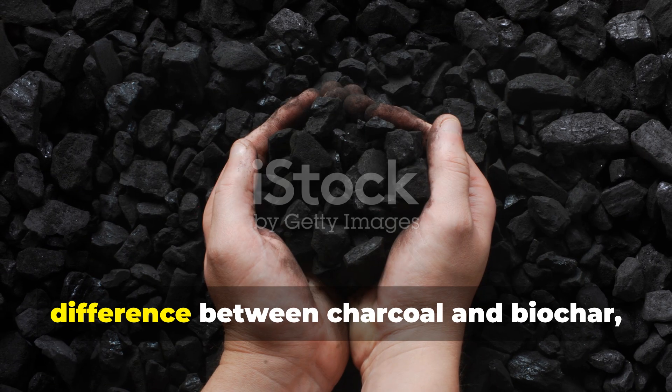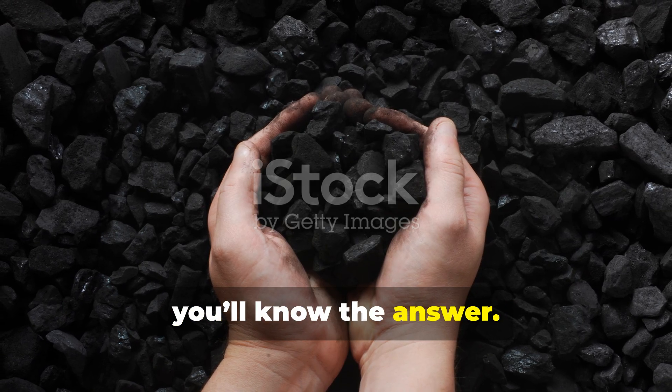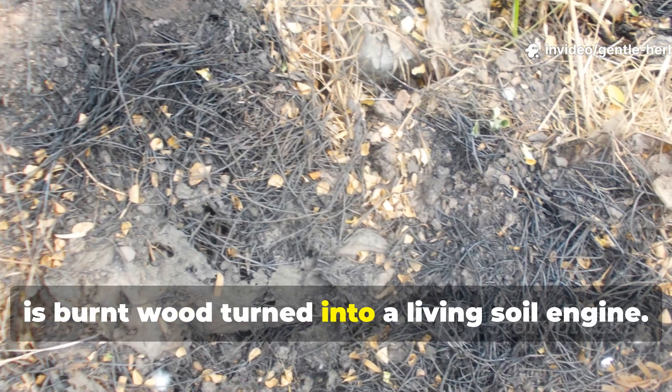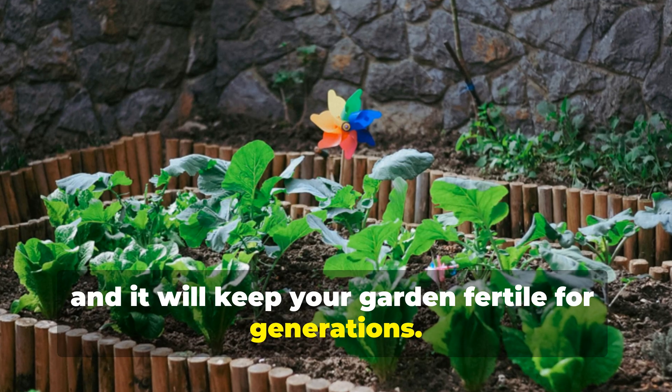So the next time someone asks you the difference between charcoal and biochar, you'll know the answer. Charcoal is just burnt wood, but biochar is burnt wood turned into a living soil engine. Treat it right, and it will keep your garden fertile for generations.